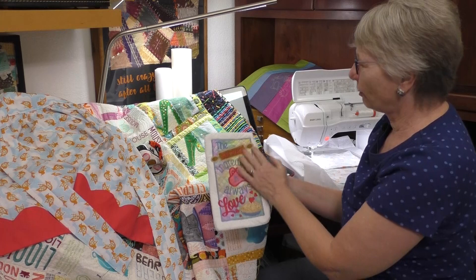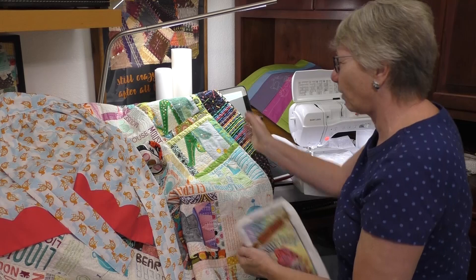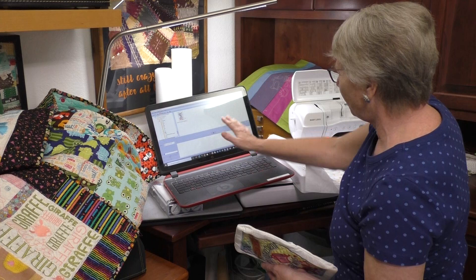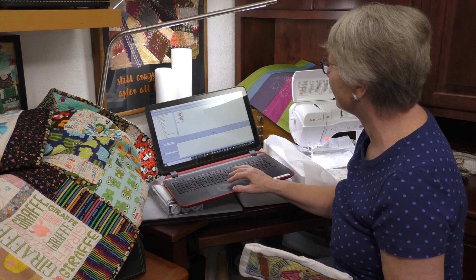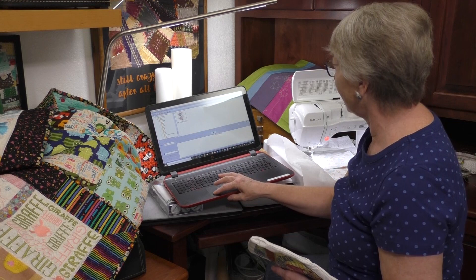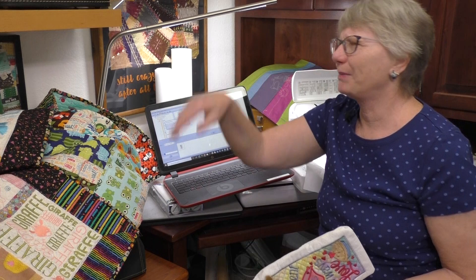I promised to show you quickly how those designs transfer wirelessly. I brought my computer — the handout tells you where to get the free program that does this. It's called Design Database Transfer. You open it up, find the design you want — this is the secret ingredient, small design, PES format for this machine. You click on it, touch the arrow to say yes I want to transfer that, click the button, and it sends automatically to the machine. I could be in the other room planning my project. Pretty cool — it's all finished and good to go.